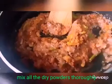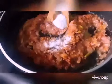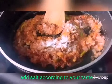Now mix all the dry powders together, then add salt according to your taste.